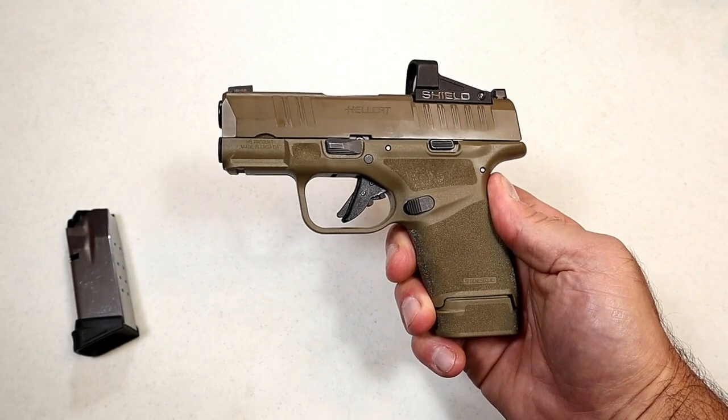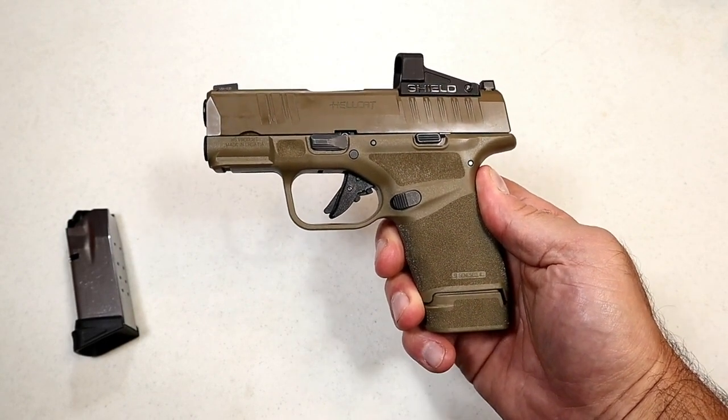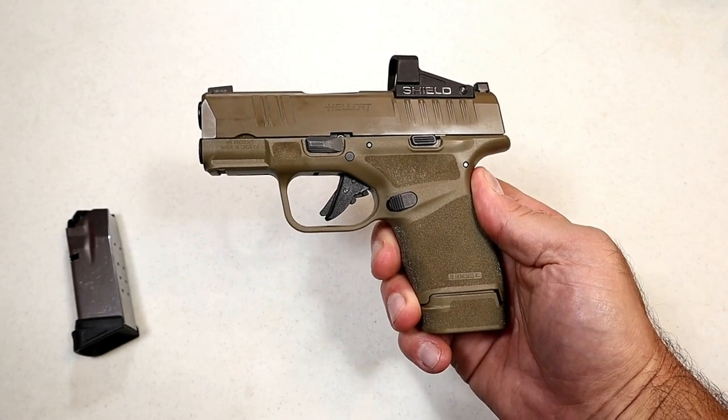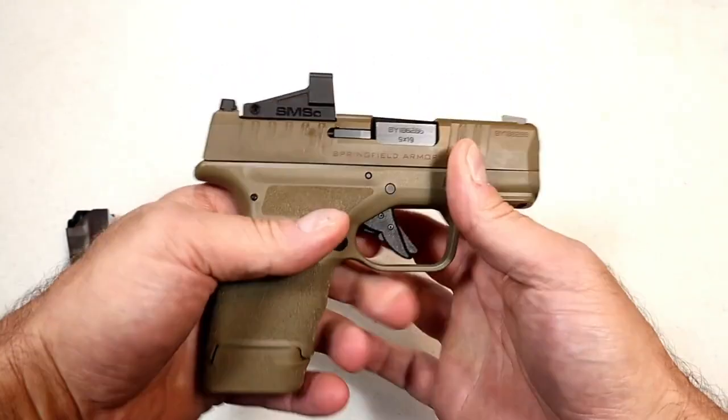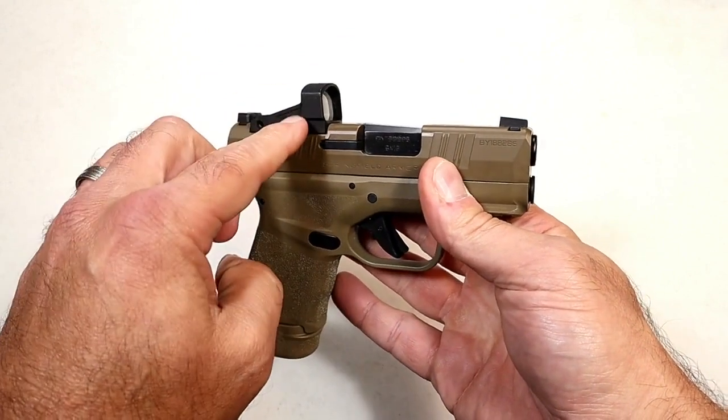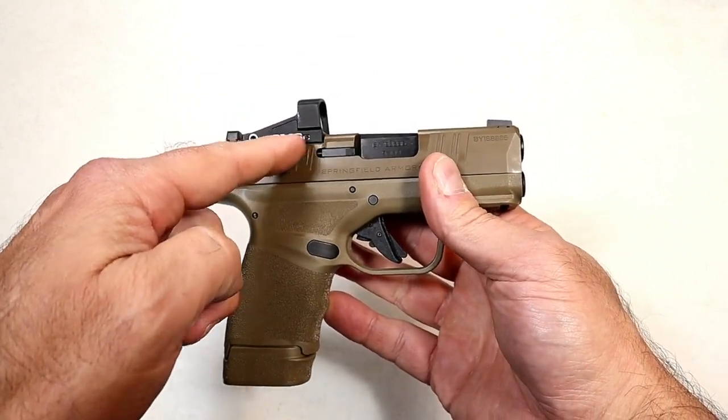Today we're looking at seven Springfield Armory handguns — we're calling this review Springfield Armory Handgun World. We'll start right here with the Hellcat OSP, the optical sight pistol, which you can see has a red dot on there.